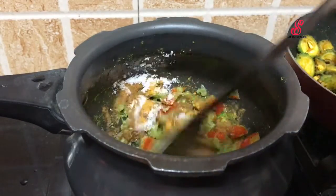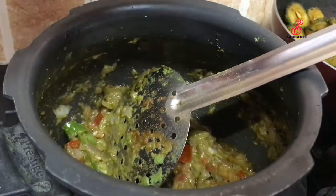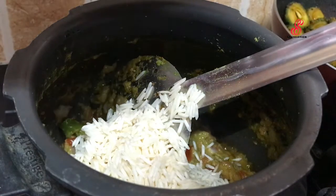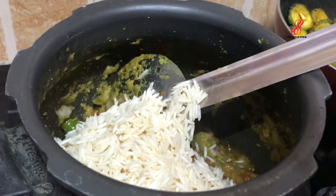If you like this, you will be able to make a good taste. If you like this video, add 1 cup of rice in the stage. I will be able to make a good taste of rice.